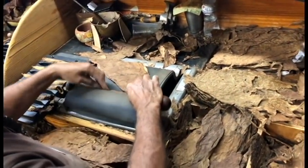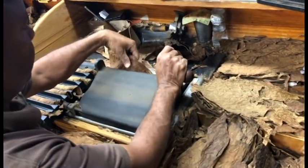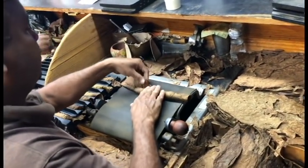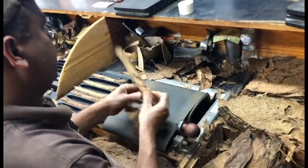Pairs, right? Some people work in modules. All the bunchers work on one side and all the other people on the other side.